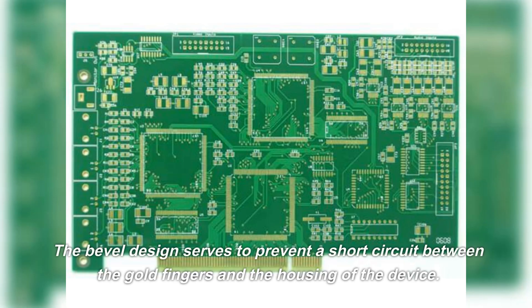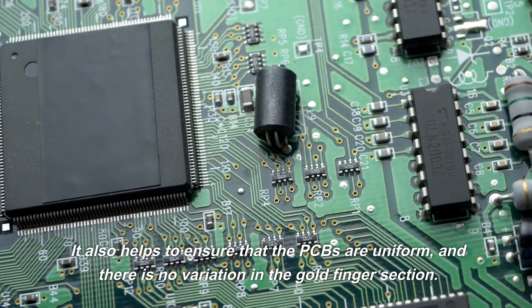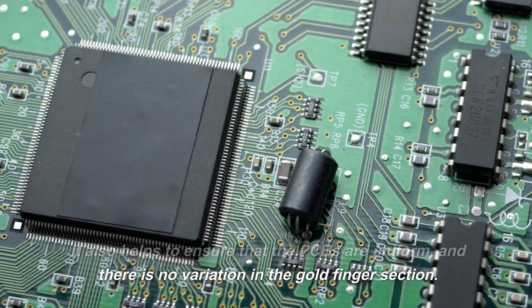The bevel design serves to prevent a short circuit between the gold fingers and the housing of the device. It also helps to ensure that the PCBs are uniform, and there is no variation in the gold finger section.